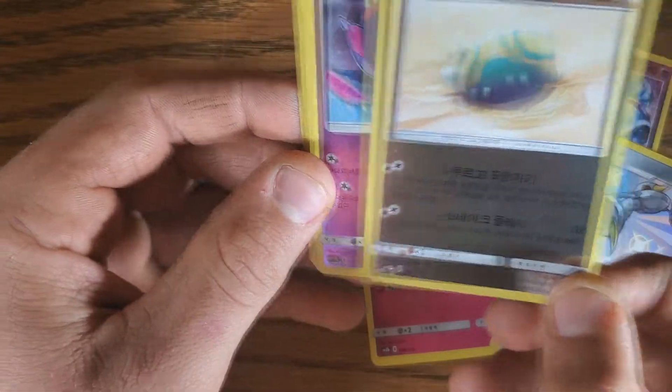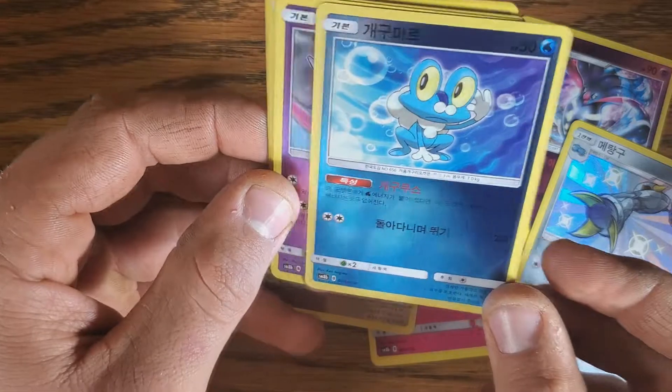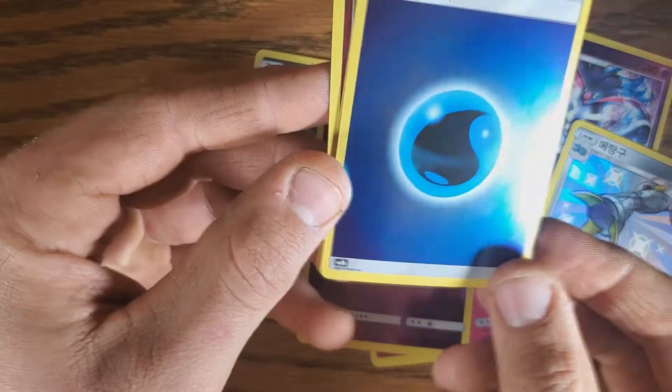And then there's another reverse. They're all reverse or foil or something. Froakie — that's a reverse, not shiny. Poipole. This is awesome.